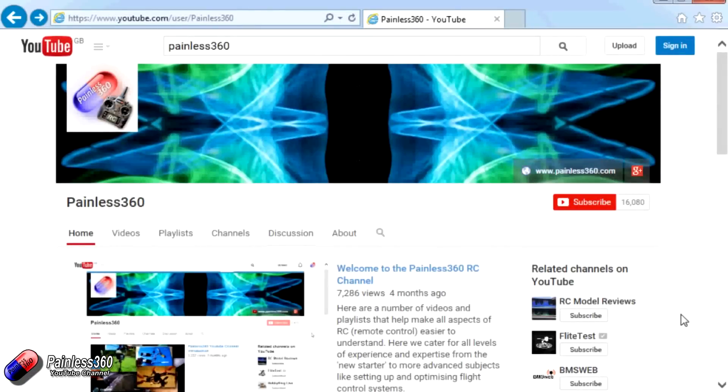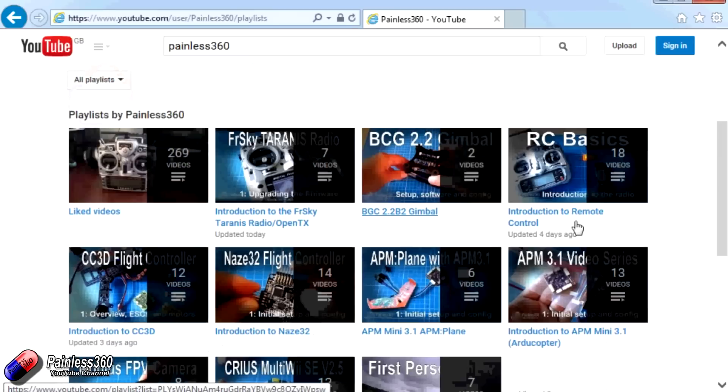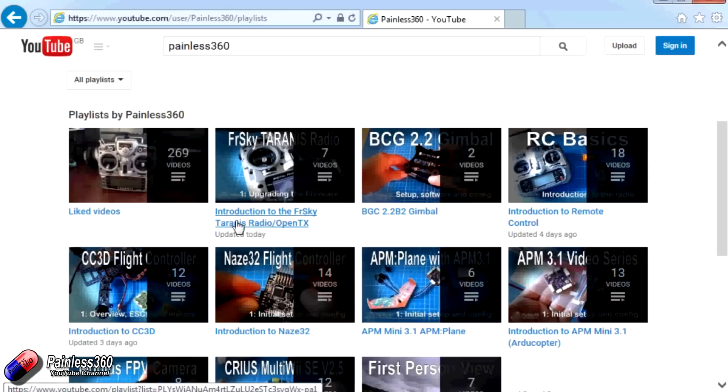Thank you for taking the time to watch that video. There are lots of other videos on the channel, carefully ordered into playlists, so you may find other videos on this same subject. I'd recommend going into the playlist area of the Painless360 YouTube channel and looking around — you never know what you might find. Thanks for watching — please like, subscribe, and happy flying.